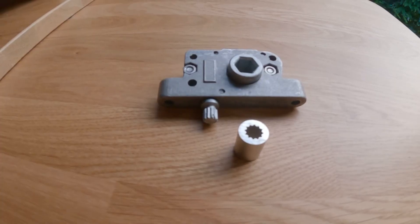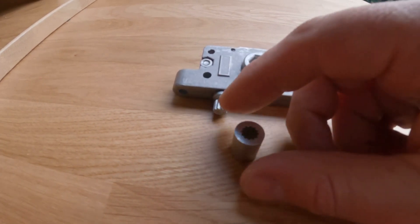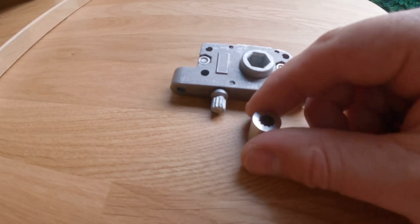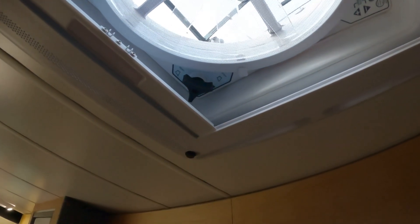Let's see what you get in the kit. You get two parts: the main drive unit and then this sleeved gear piece. The first part you're going to want to do is open up the Max Air fan.